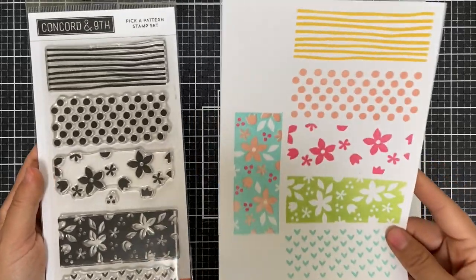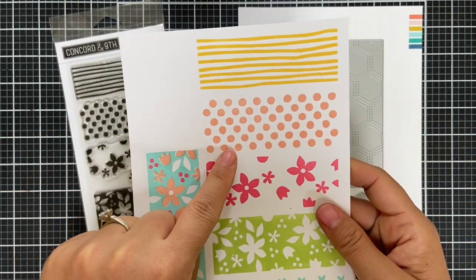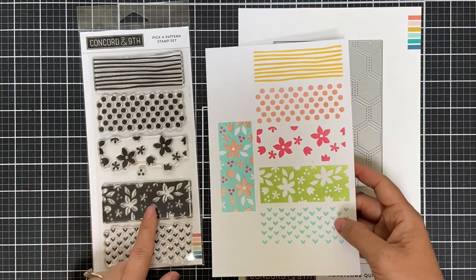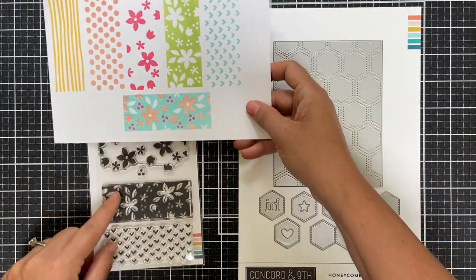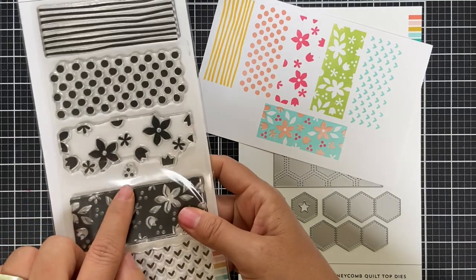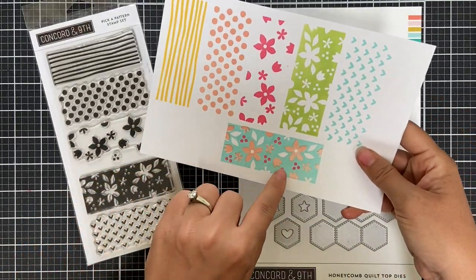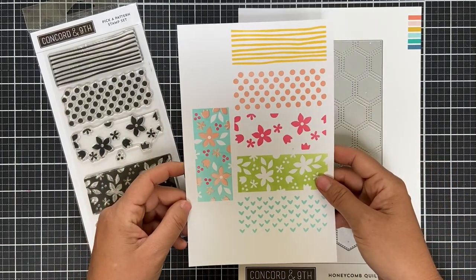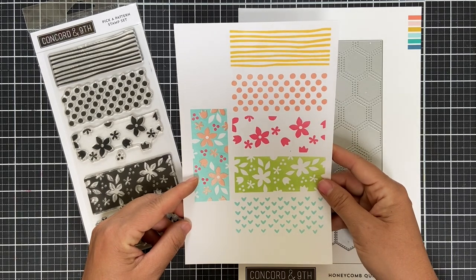The first pattern is a whimsical stripe, stamped in buttercup ink. Then there's a polka dot, two different florals — a solid and an open — which you can stamp together to create magic. There's also a single tri-dot, like three dotted berries, that you can add in an additional color. And lastly, there's a little heart pattern.